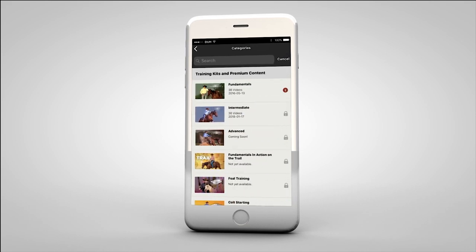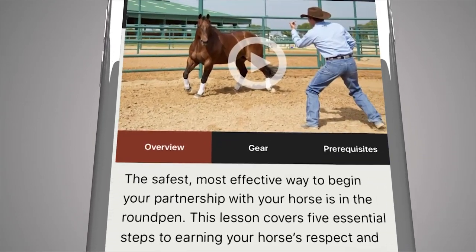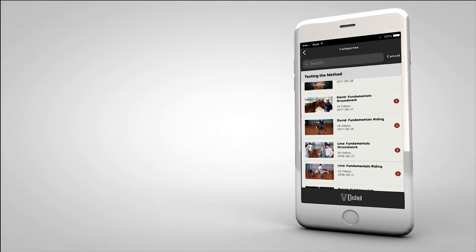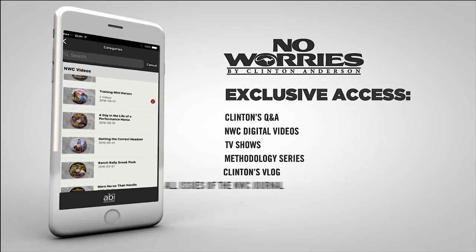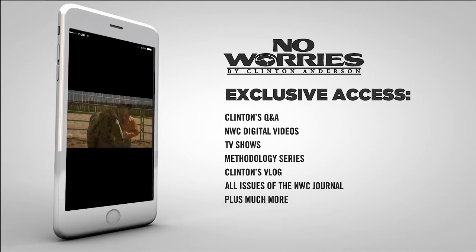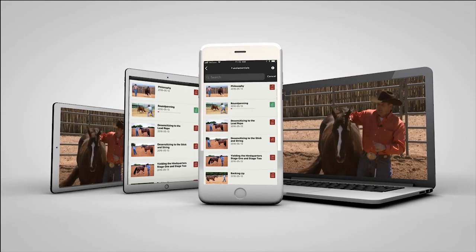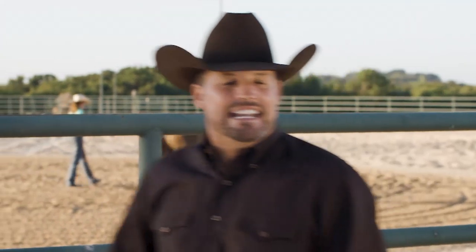Now you can always have access to the method even when you're on the go or at the barn. The Down Under Horsemanship app gives you access to your digital training kits and allows you to download videos and training content directly to your mobile device or view them on your computer. The app also offers over 86 hours of free in-depth training content. No Worries Club members get full access to Clinton's ever-growing training library and massive members-only features.